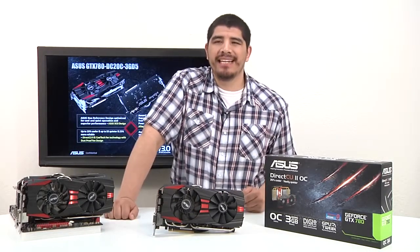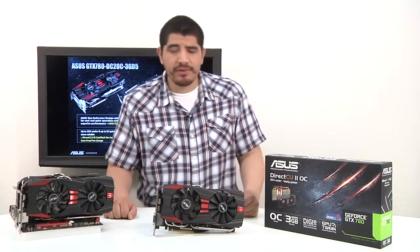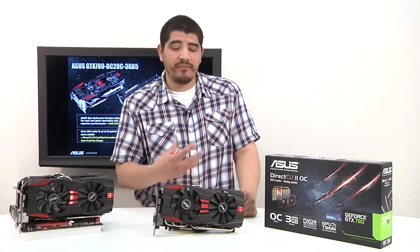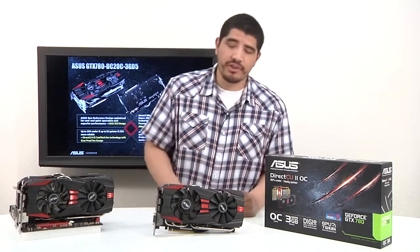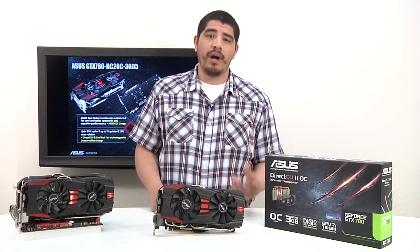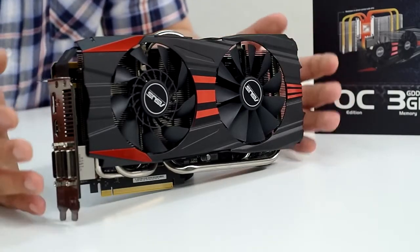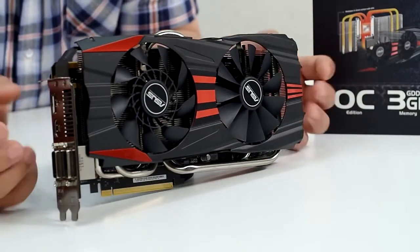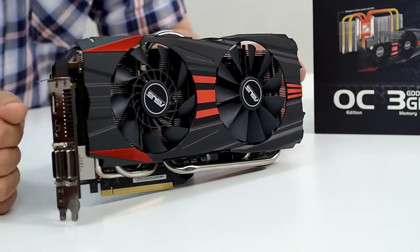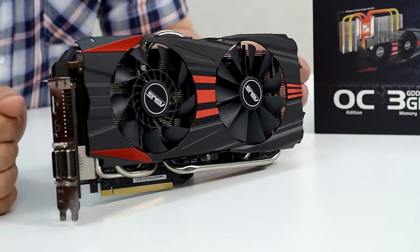Now let's talk about our full non-reference solution. Reference designs are what comes directly from NVIDIA in terms of PCB design, connectivity, PWM, VRM, all the componentry on the board, and even the cooling solution. Our goal with the non-reference card is to give you a superior card in every respect — cooler, quieter, and faster. With this card you get every single one of those things. It features an entirely revised ID design, keeping the classic red and black aesthetic of our DC2 cards — clean, aggressive, with really nice lines that complement a modern enthusiast-oriented system.